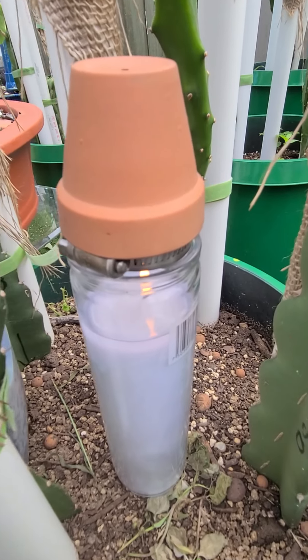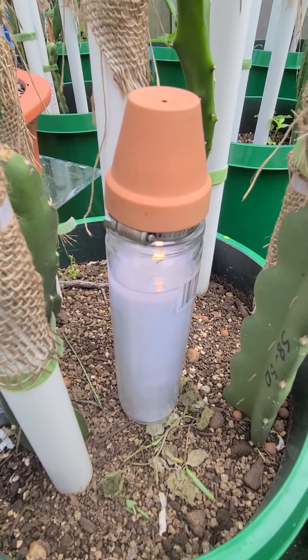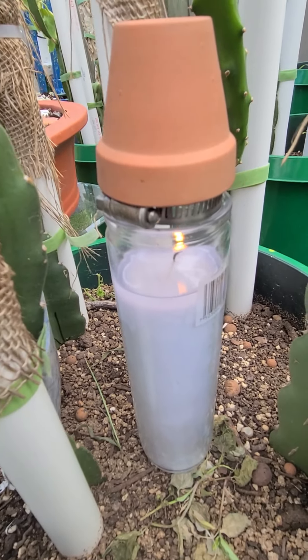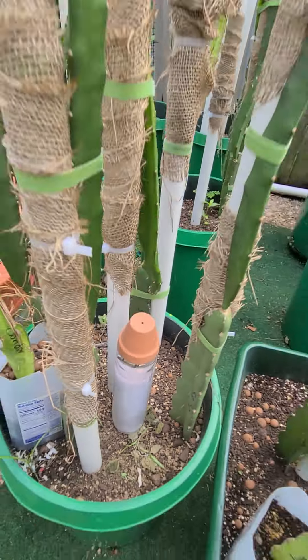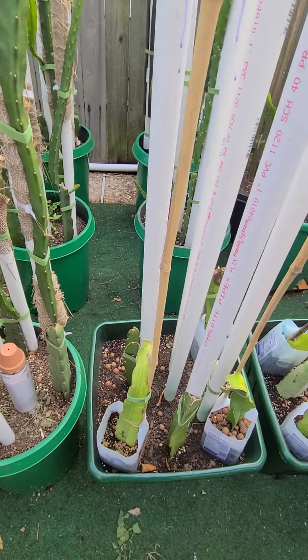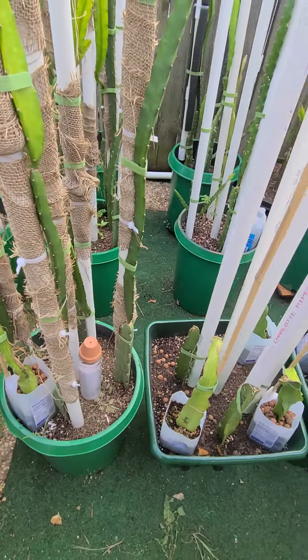Think outside the box when you're doing this stuff. There are ways to heat your greenhouse and keep your plants from freezing without using propane and spending a whole lot of money. This is Regenerative Life Wayne69 — please subscribe to my channel, hit the like button and share. Have a beautiful Monday evening!